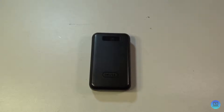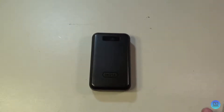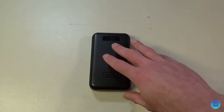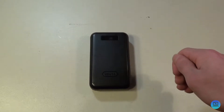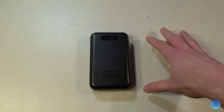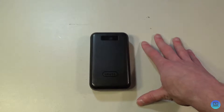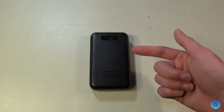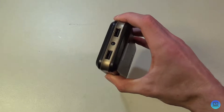I got this when Pokémon GO was brand new — two and a half years ago. Having used it for that long, I can say with the utmost confidence that this is an incredible portable charger. It's dependable, tough, reliable, lasts forever, and you can charge two devices from it.